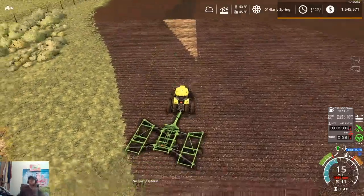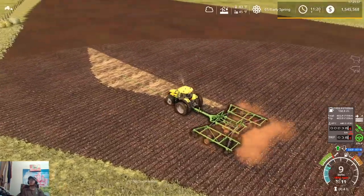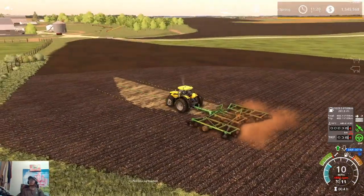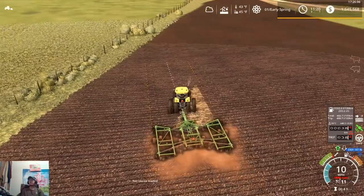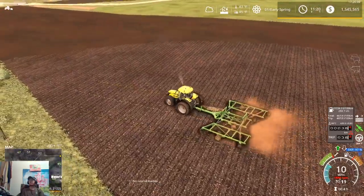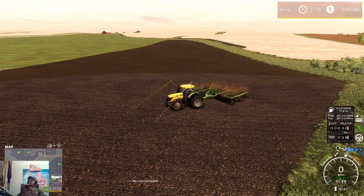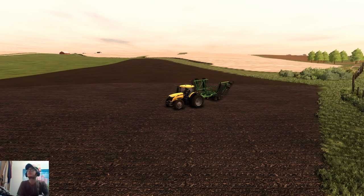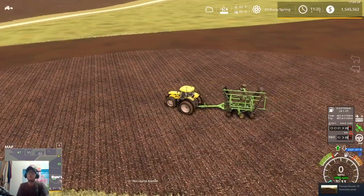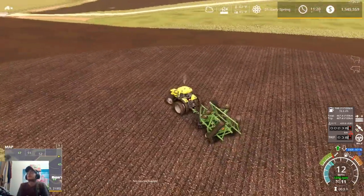Yeah, this is our last pass. We're going to go ahead and do this, and then get this guy run over to field 44. We'll just shut our GPS off for now since we don't need it, and then make our trek over to field 44 and call her good.